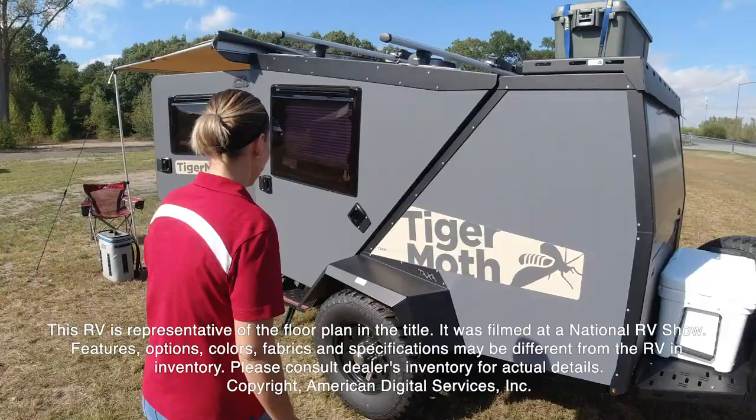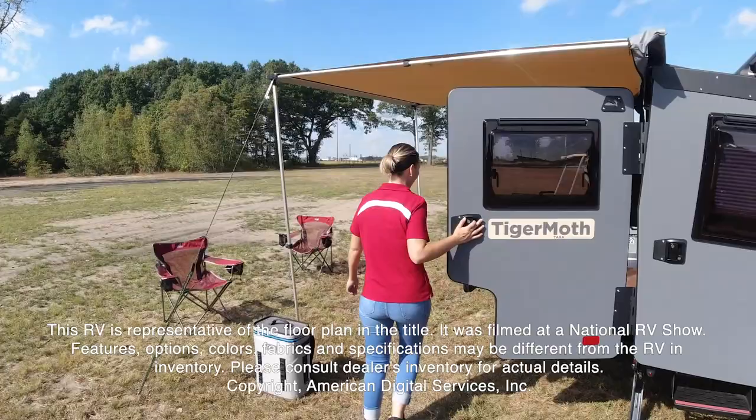Hi, today I'm going to show you the Tiger Moth by Taxa Outdoors. This RV is representative of the floor plan made by this manufacturer. It was shot at a national RV show.